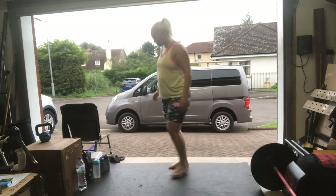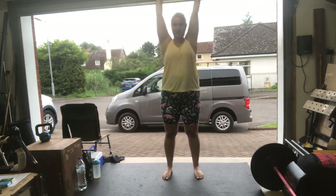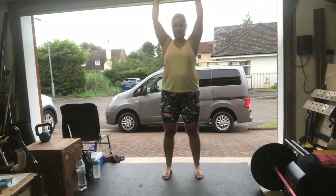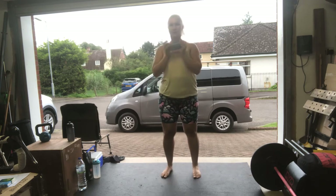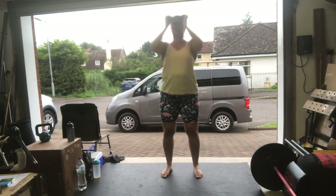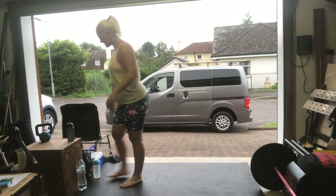Shoulder to overhead can be done with two weights, using your legs, with one weight, or one arm at a time. Then for the burpees...